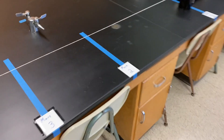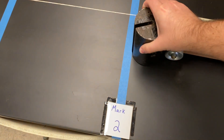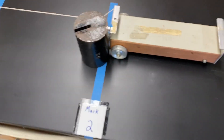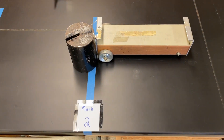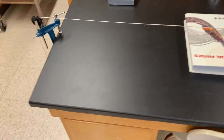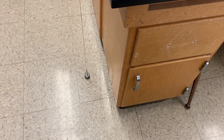If we were to go back here and move our cart down to mark two, at mark two when the front of the cart is right at the front of that blue tape line, that is when the weight hits the floor.